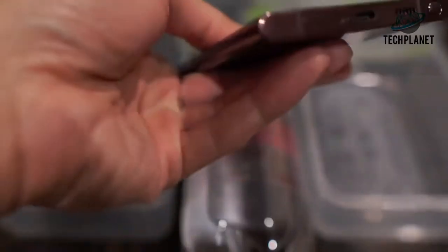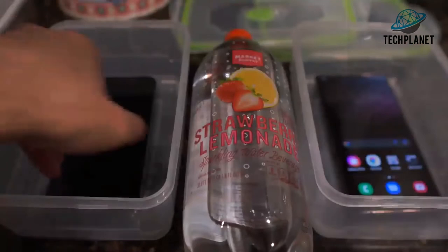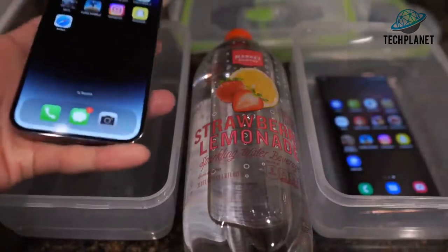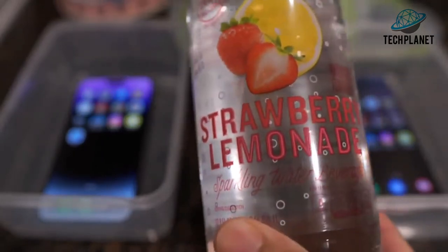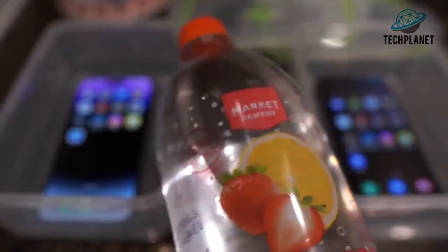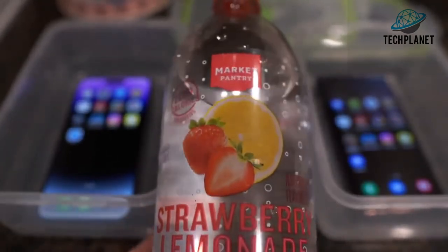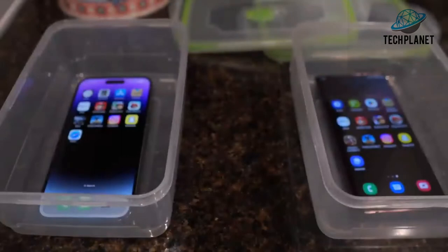Nothing wrong — check out the S Pen right there. So this will be a simple test: we're just going to pour liquid into containers for the phones. We're using strawberry lemonade sparkling water by Market Pantry — shout out to Market Pantry. Let me go ahead and open this up.